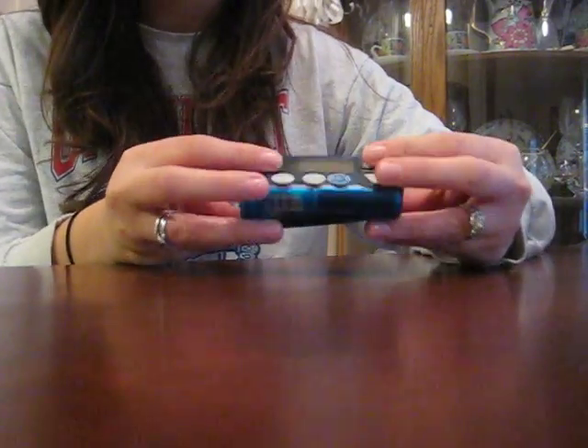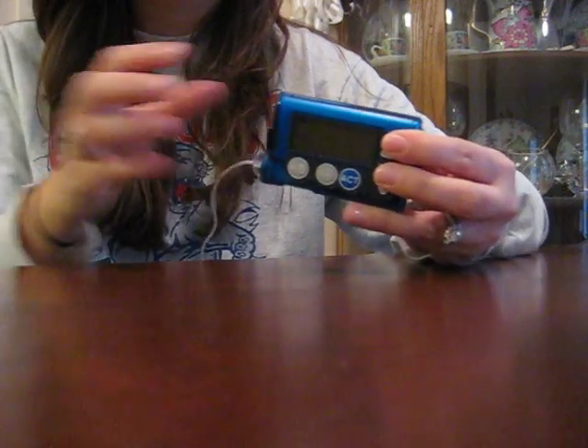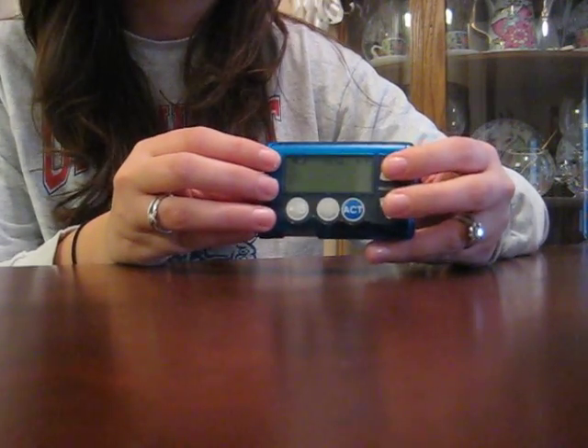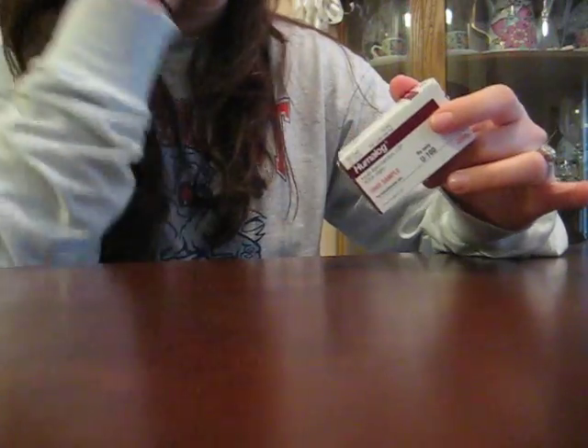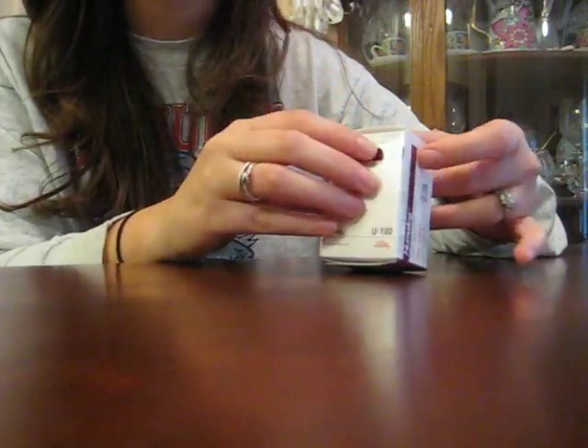Hey, I thought I would do a quick video about how to change out an insulin pump, just for people who are kind of confused. This is my insulin pump — it's connected to me right now — and some people are sometimes confused about how it works, so I thought I'd do a quick video to show you how. There are three pretty much aspects or components of changing out an insulin pump.